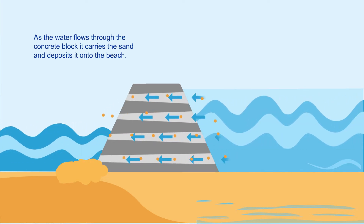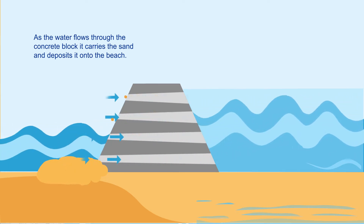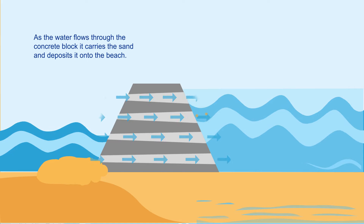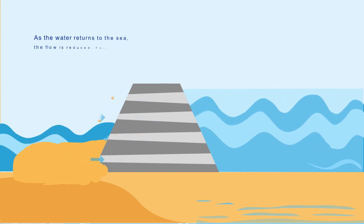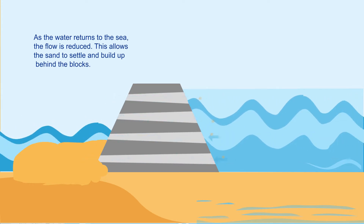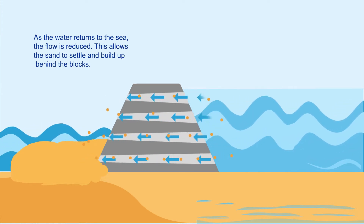Greater speed keeps the sand suspended in the water for a longer period of time, so the sand moves farther up the beach before it settles.